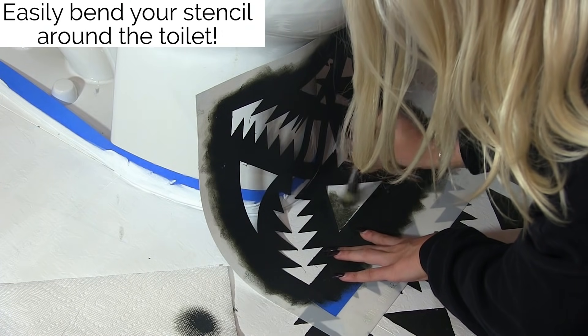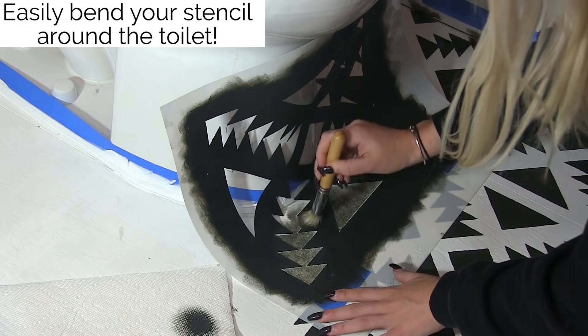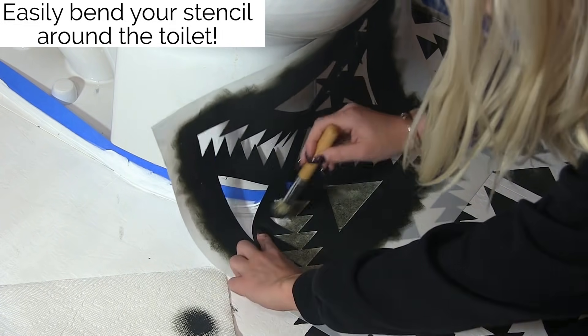Our tile stencils are even flexible enough to fit around a curvy toilet. You can use a roller, but we find the best results when stenciling around the toilet are when you use a professional stencil brush.